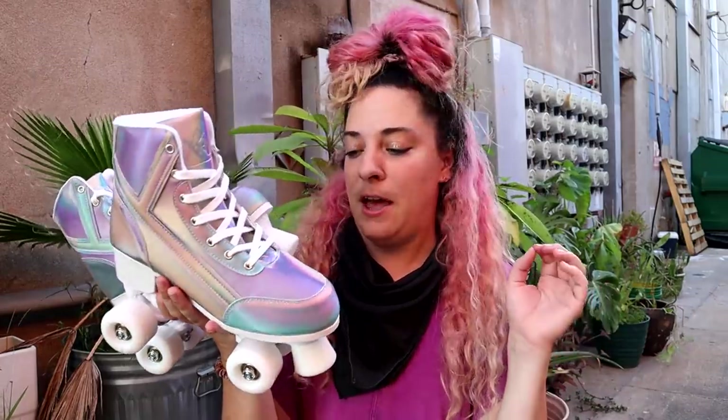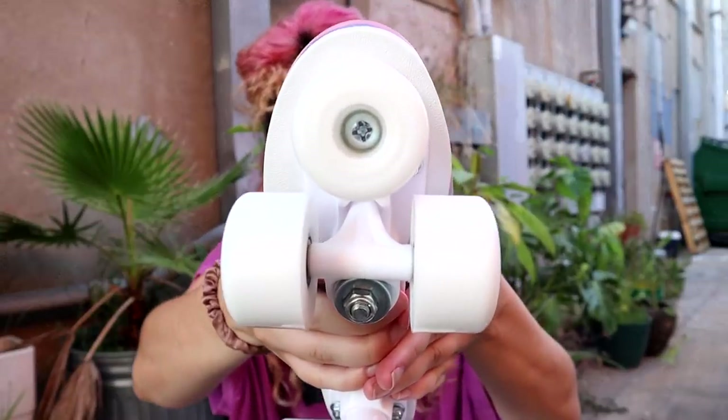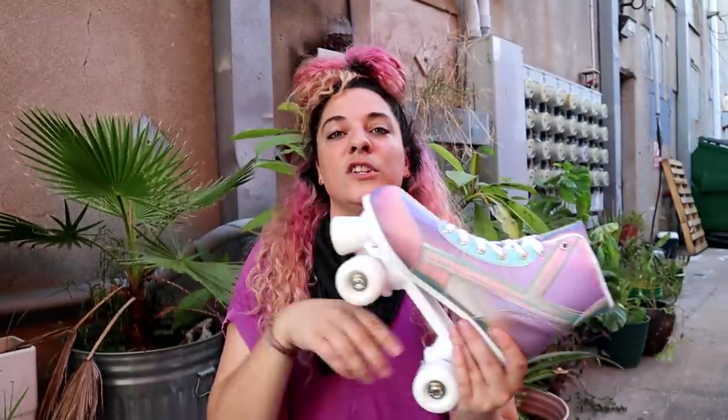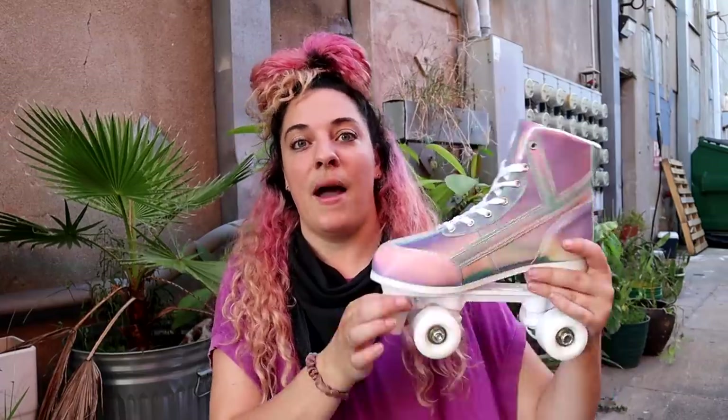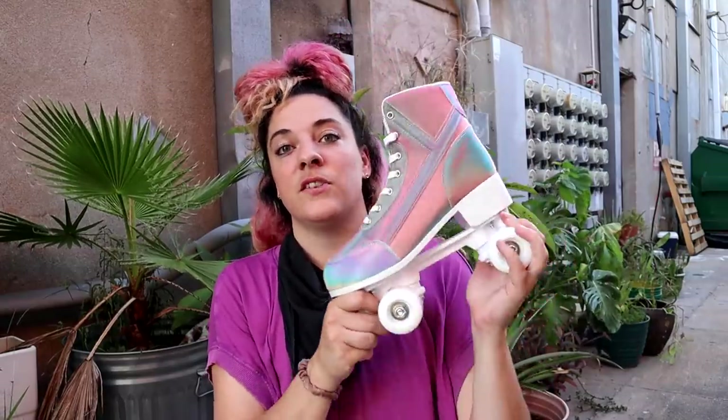All we know from the description is that these skates have a rubber toe stop, rubber wheels, and a polypropylene plate — they didn't say anything about the bearings. I also noticed they did not specify that it is a bolt-on toe stop, which means you cannot adjust the height of the toe stop. As it wears down it just gets shorter. Bolt-on toe stops aren't necessarily a bad thing, but it is usually a sign of a lower price point skate. The product description does clarify these are made of man-made materials — all synthetic. Whether they're vegan isn't specified, so it might be worth emailing the company to check.